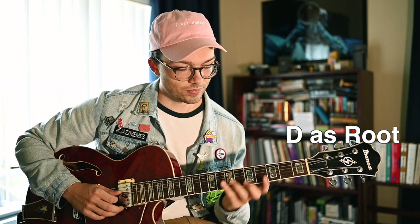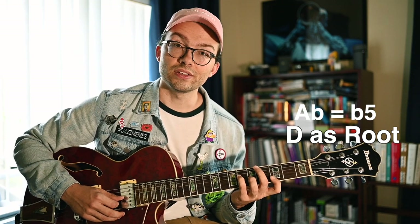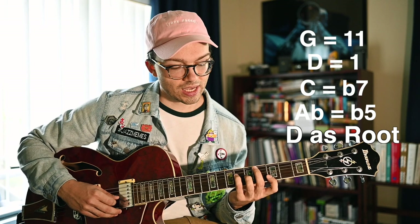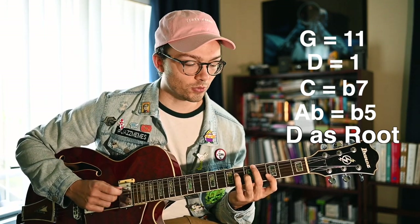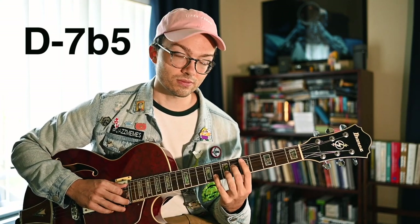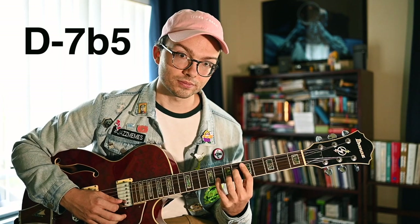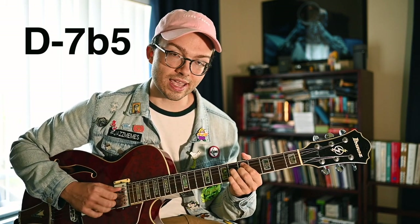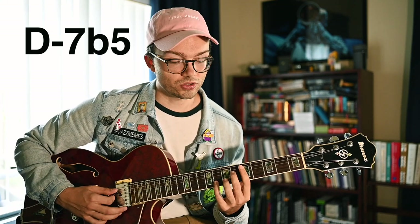The next bass note is D. Thinking of D as root, Ab is the flat five, C is the flat seven, D is the root again, and G is the eleventh. We don't have a third, but this voicing is used a lot as a D half diminished sound — D minor seven flat five. If you move that G back to an F, it becomes a cleaner minor seven flat five. So that gives us six different chords from this one group of notes. It's not quite one voicing since we reorder notes, but we keep that G melody throughout.